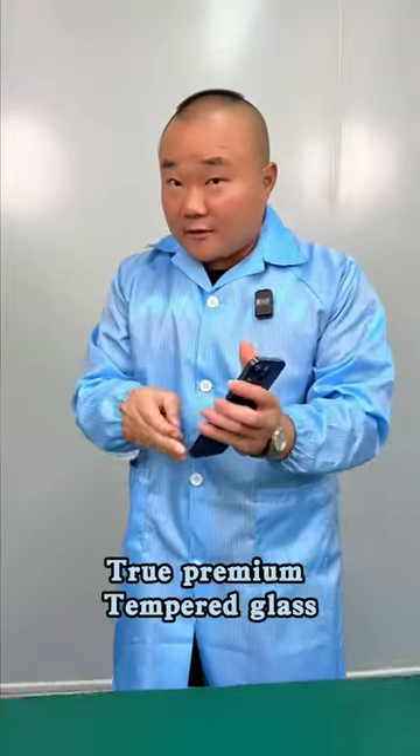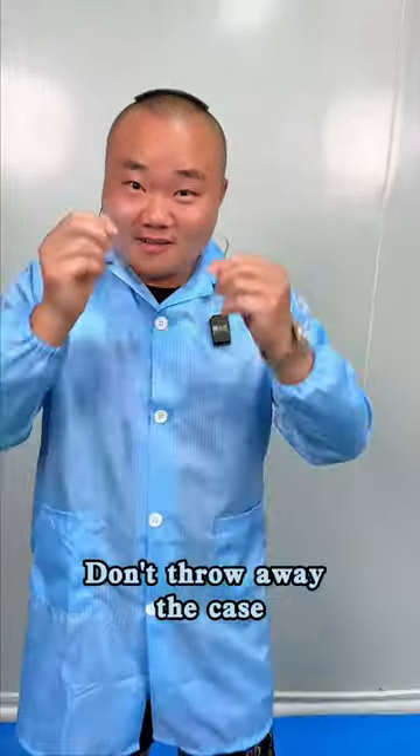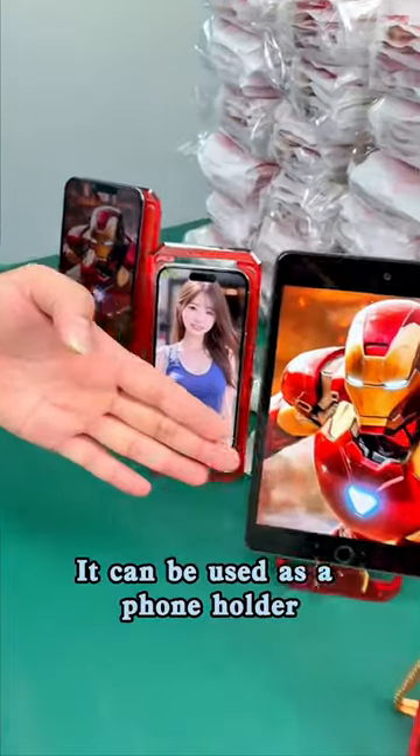True premium tempered glass. Let me show you the durability — one hand at first. Wow, look at the toughness! Wow, it can be folded. Don't throw away the case after applying the film — it can be used as a phone holder.